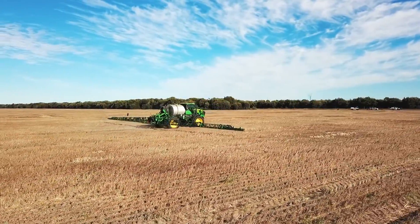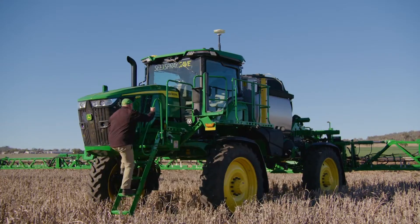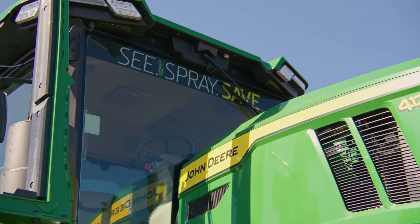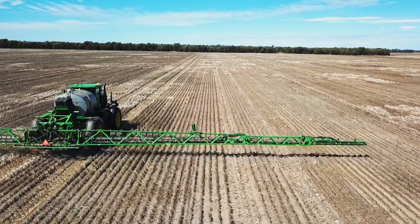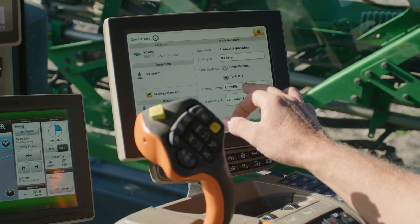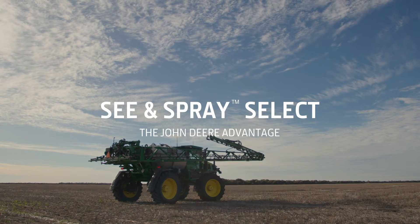This is a series of videos on Sea & Spray Select. It is designed for existing customers and new customers to Sea & Spray to educate on how to set the system up, what the components of the system are, and how to get the most in terms of efficiency and productivity out of your machine.